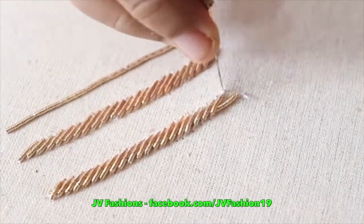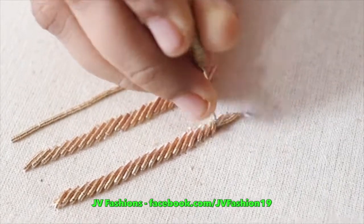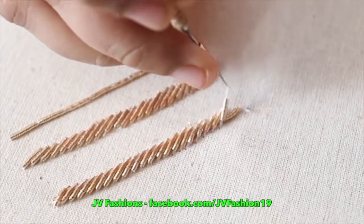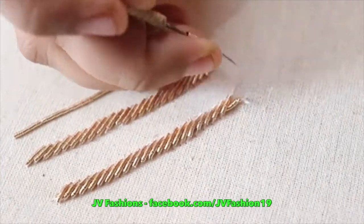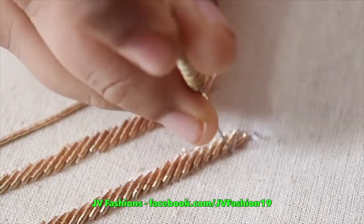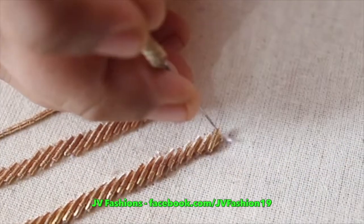To act smooth, try different designs to get perfection. Initially you will feel it is difficult in any design, so try 3 to 4 times and you'll get perfection.